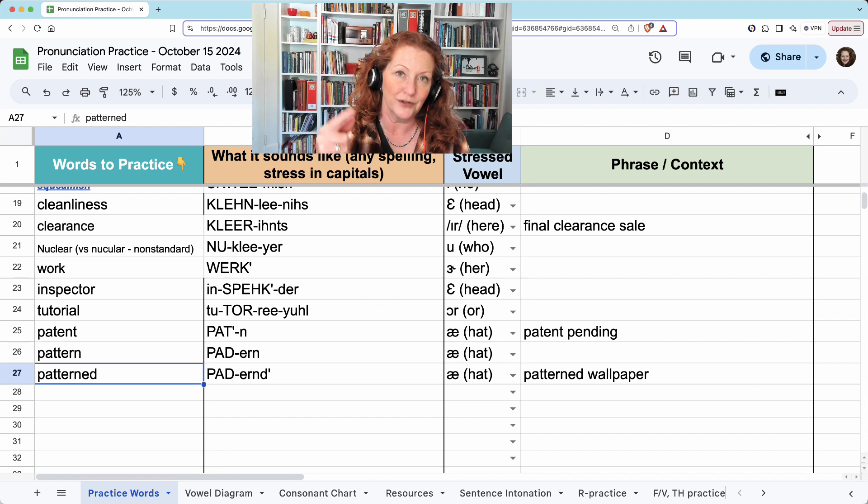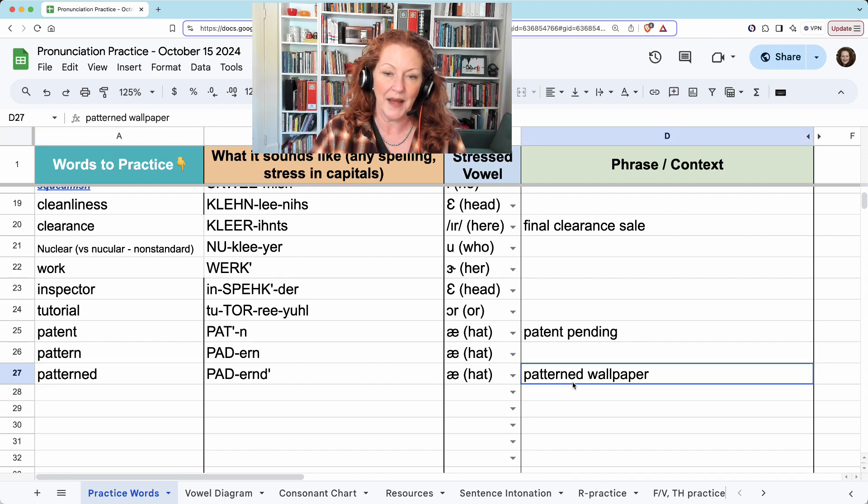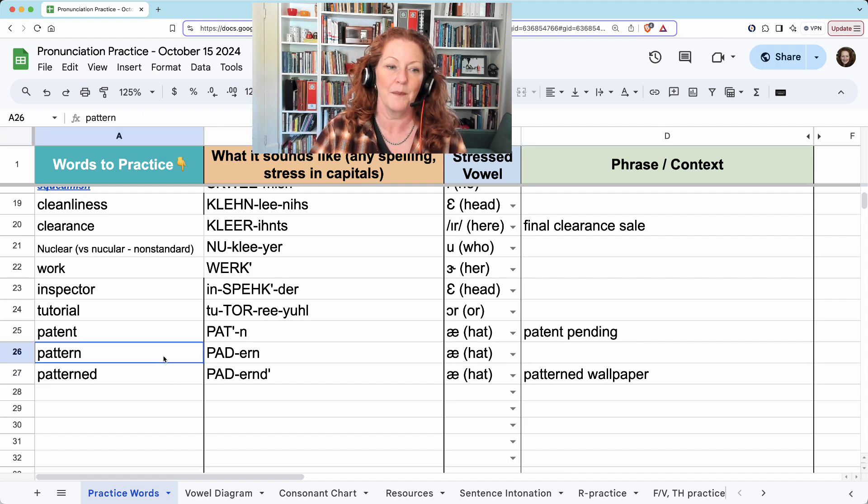And 'patterned' — you won't hear the final D if there's a consonant after it, so 'patterned wallpaper,' you won't hear the D, but you'll just have to know it's being used as an adjective. If there was a vowel after it, then you would hear it: 'patterned everywhere,' 'patterned all over.' Just by itself: pattern. And before a consonant: patterned wallpaper.